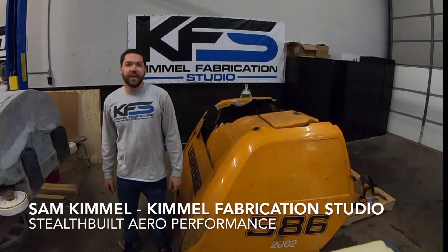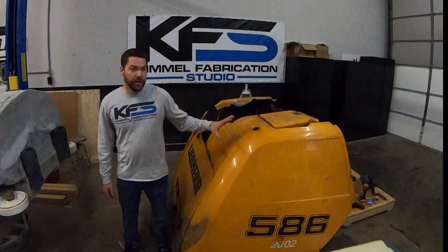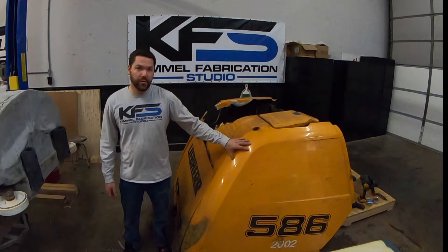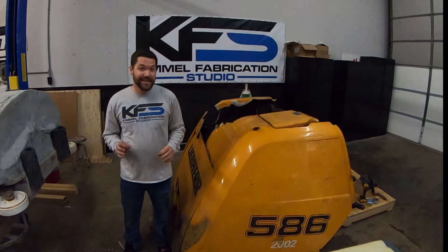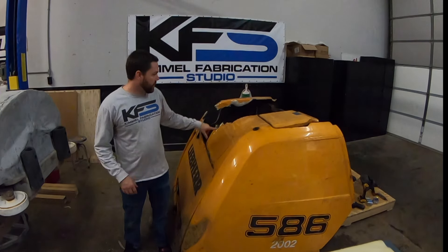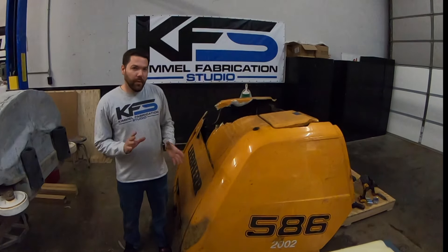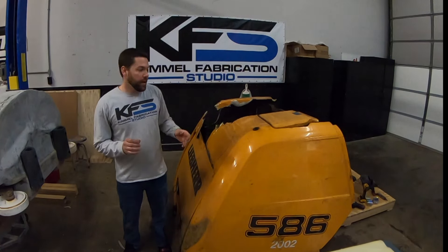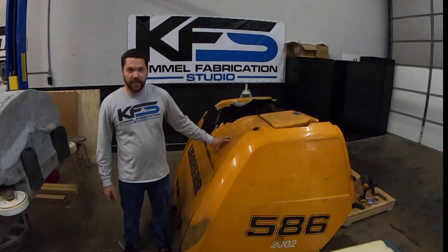Hi everybody, it's Sam Kimmel with Kimmel Fabrication Studio here in Fort Wayne, Indiana. Today we are doing a repair on part of a loader — a big heavy equipment piece. This fiberglass has got some extensive damage, as well as a metal framework underneath that has damage as well. But what we're going to go through today is showing you how to quickly and easily repair some industrial fiberglass.